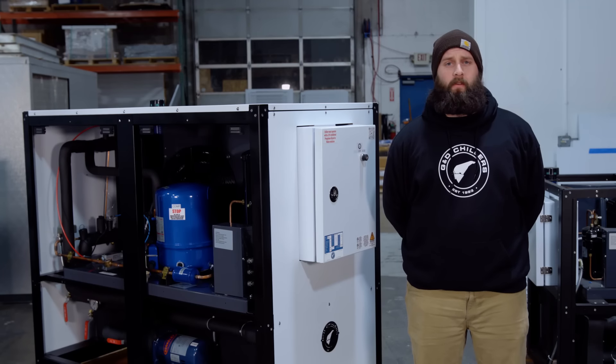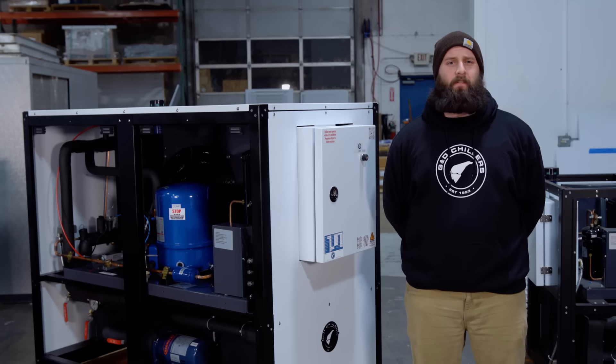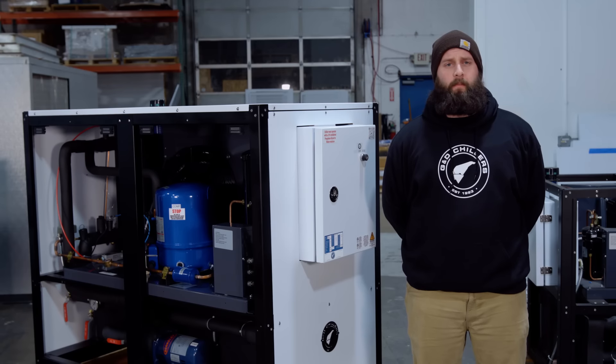It's very important that you use propylene glycol with inhibitors. The glycol offered here at GND is 97% pure, with that 3% being inhibitors to prevent organic growth, rust, and corrosion.